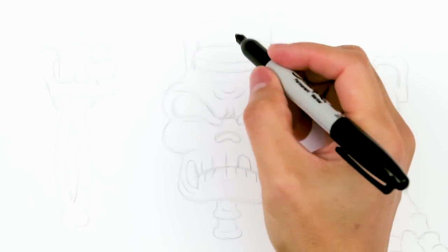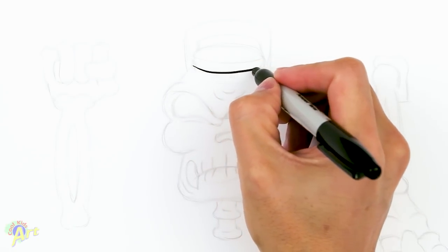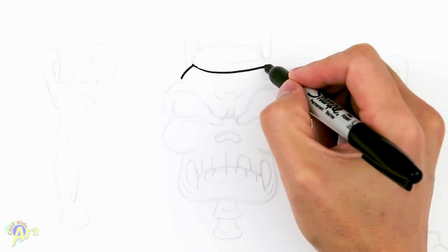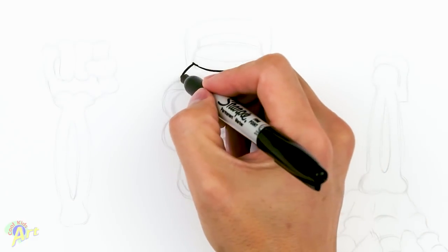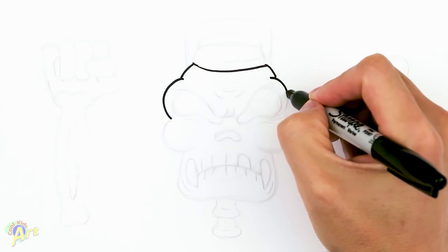Let's draw this conductor. To begin I'm going to draw the bottom of his hat first, so we draw one line and curve it out like this. And now we're going to draw the skull, so we come down both sides just a little bit. Then we're going to draw the eye socket.